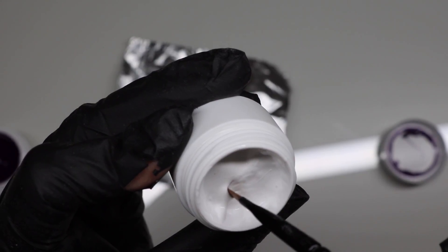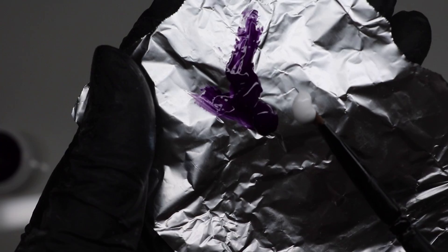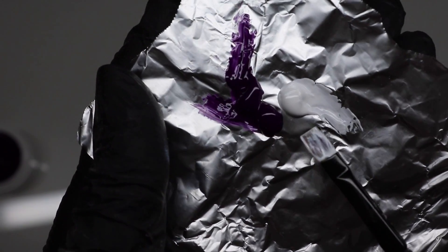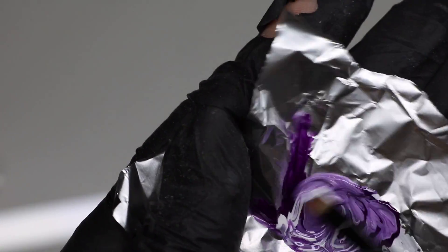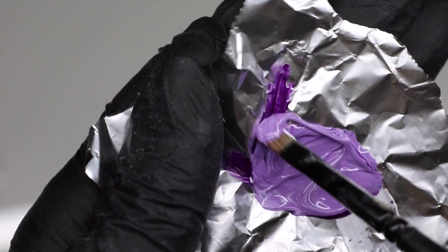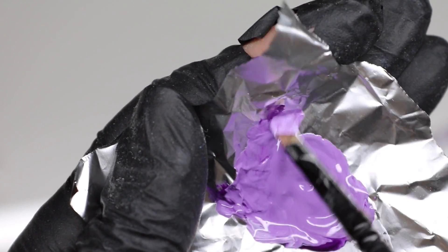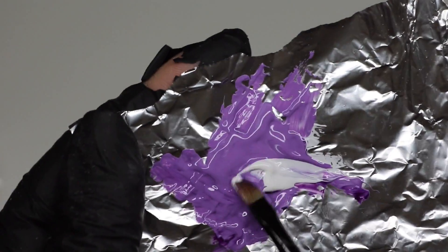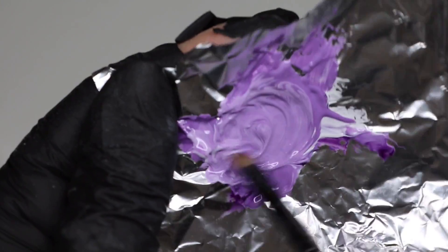Now I clean my brush and use the same brush to take a little bit of the white color, and I paint it on my foil beside the purple color. Now I mix both colors together — can you already see how beautiful the color changes? But it is still too dark for me. I want a nice lilac for today's nails because I love the pastel shades in the summer. I clean my brush again, take a little bit more white, and mix it again. Now you can see the color is changing more into a pastel shade.